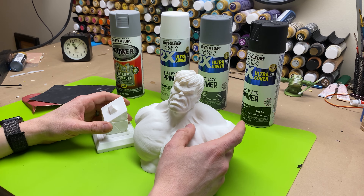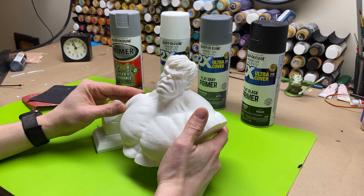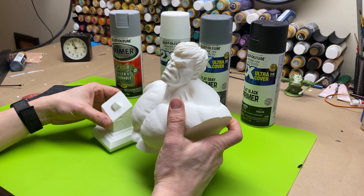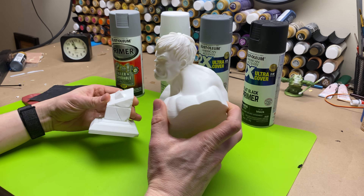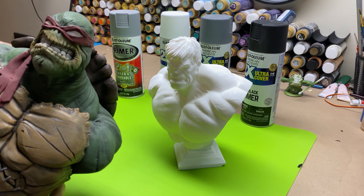Hey everybody, Chris here from It's Mead Made, and today is going to be the first video of a series on how I take my 3D prints from plain filament to a fully painted model.